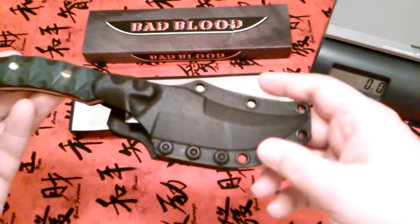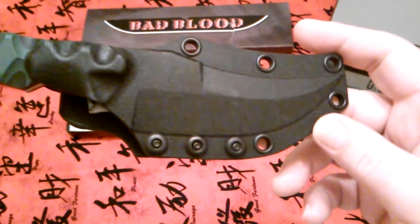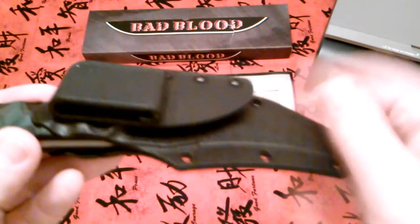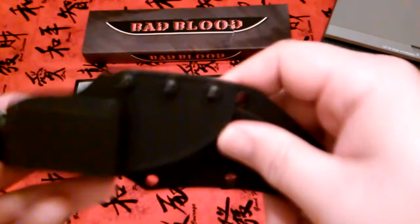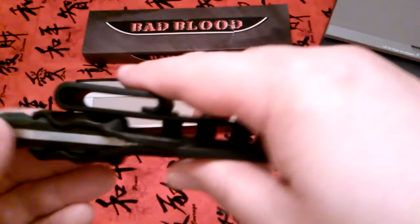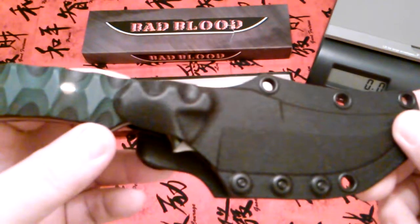It does come with a really nice sheath — it's a fiberglass reinforced nylon, sort of like Kydex a little bit. The belt clip was not attached when I got it; I had to screw it on and put the screws in myself. That's probably just because it wouldn't fit in the box with it attached.